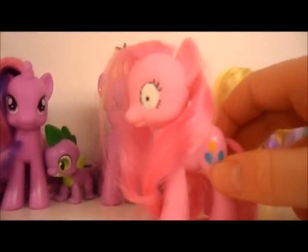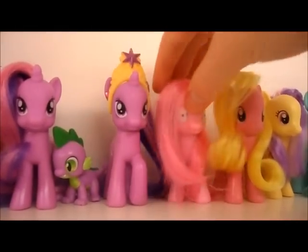Pinkamina Diana Pie — I just painted her eyes and blacked them up. I just cut it there and then lifted it like this. She's evil.